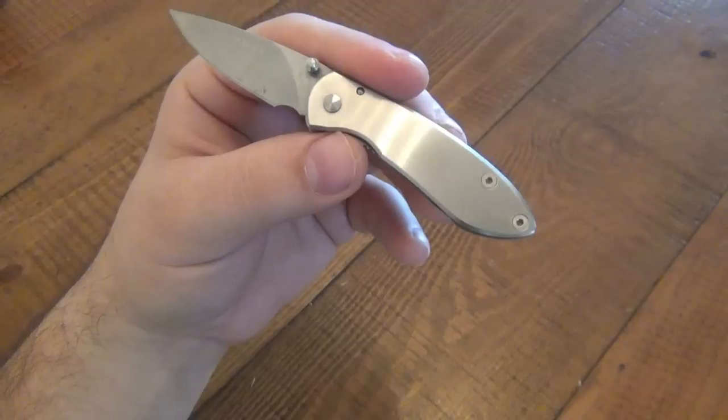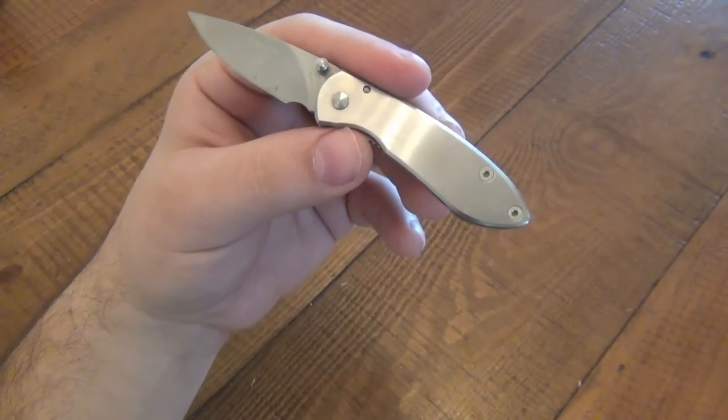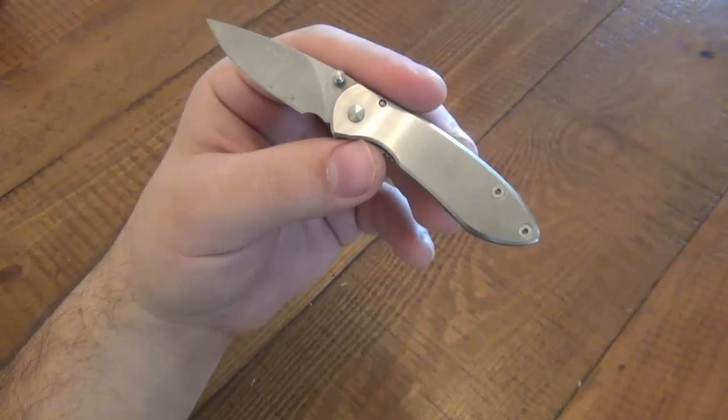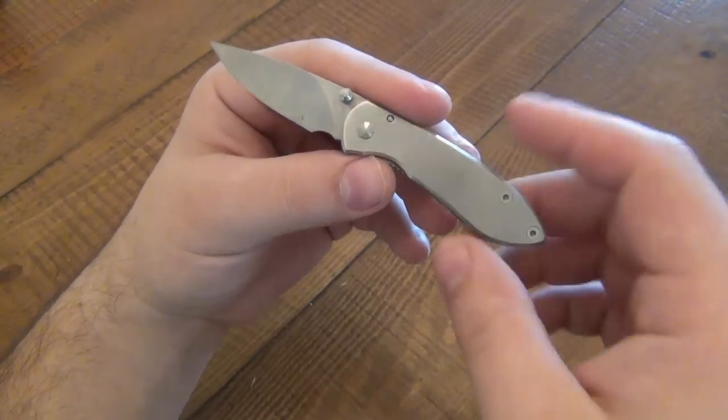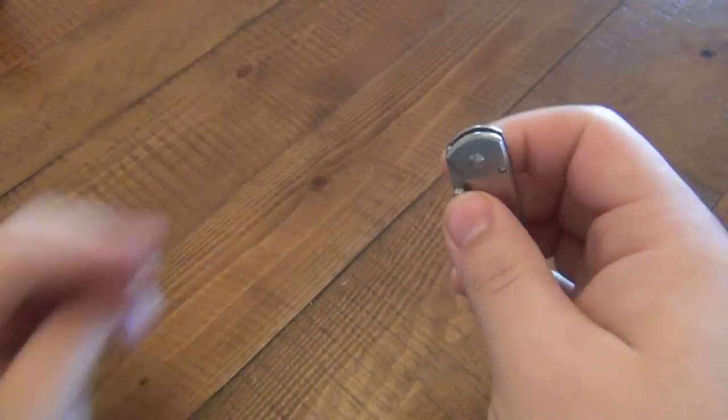Clean your knives often. If you carry a knife every single day for two weeks, even after two weeks you look at that thing and it's filled with lint and dust and dirt and all kinds of crap. So make sure you keep your knives nice and clean so they'll function properly for you.